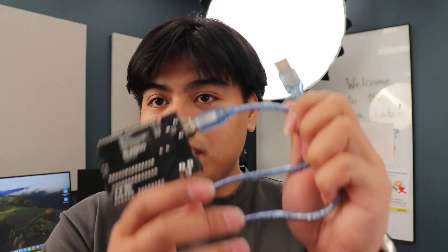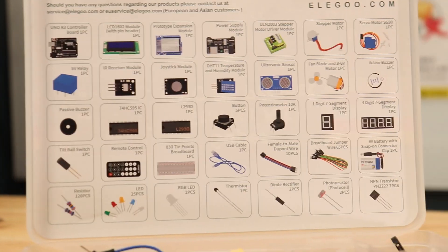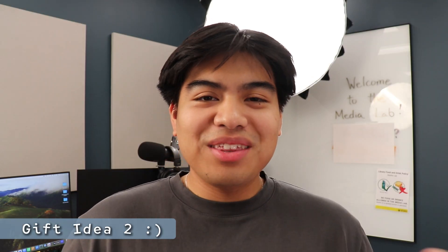Inside the kit is a whole bunch of stuff. Some of what you'll find: the Elegoo UNO with a USB cable, a bunch of resistors, a breadboard, wires, LEDs, motors, and even a remote. Check out the full description in the link below to see just how much is included — it could even work for a school project. It's also compatible with the Arduino IDE, so you just download it on your laptop and get started right away.